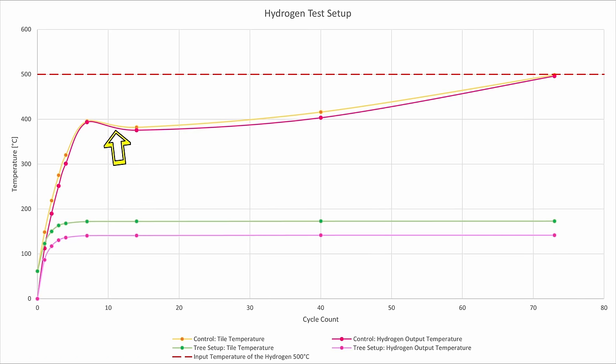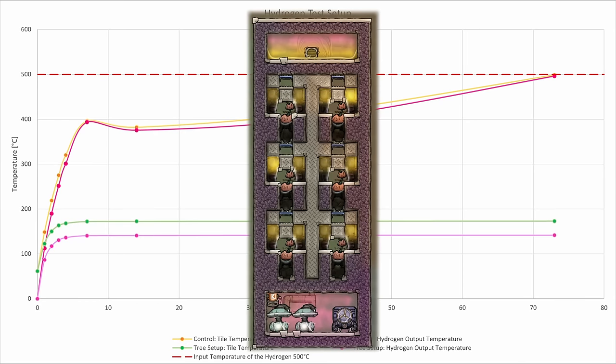Then it turned all the crude oil into petroleum and turned the dirt into sand, which actually made the temperature drop for a few cycles, only to then rise up to around 500 degrees Celsius, which I reached at around cycle 73. In our Arbor tree setup, both the tile temperature and the hydrogen output temperature even out at around cycle 7. The metal tile reaches around 172 degrees Celsius and the output hydrogen temperature reaches 140.5 degrees Celsius — giving us an almost 360 degree Celsius temperature difference by just using 6 Arbor trees, which is pretty amazing.